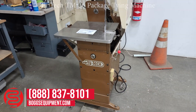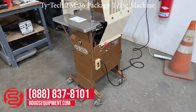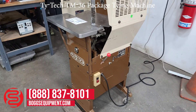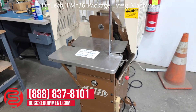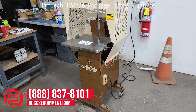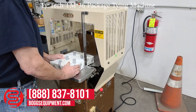Here we have a Ti-Tec model TM36 cotton string tier. This unit is powered off 115 volts AC. Controls include the on and off switch and clutch lock. All the details and specifications can be found on our website bogseequipment.com. It's operated with a foot pedal at the base of the machine. We'll now demonstrate the Ti-Tec.